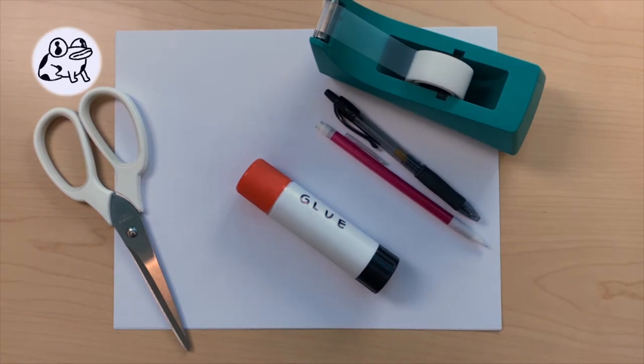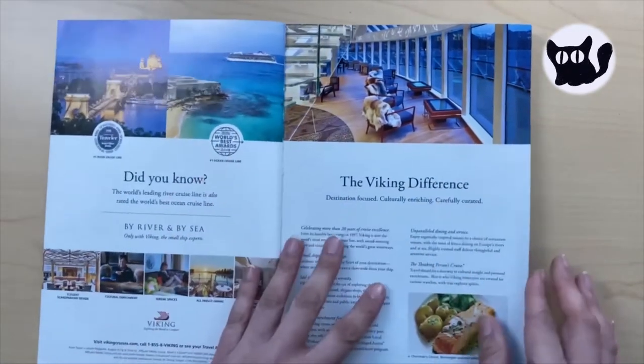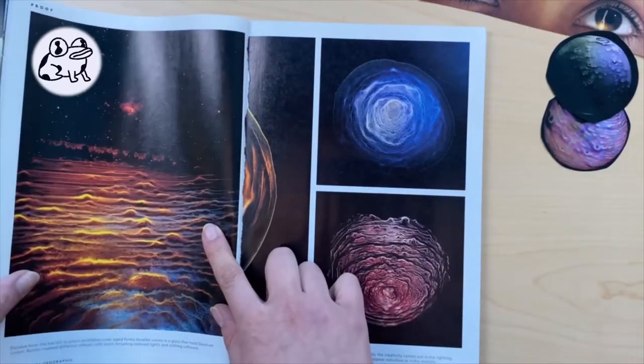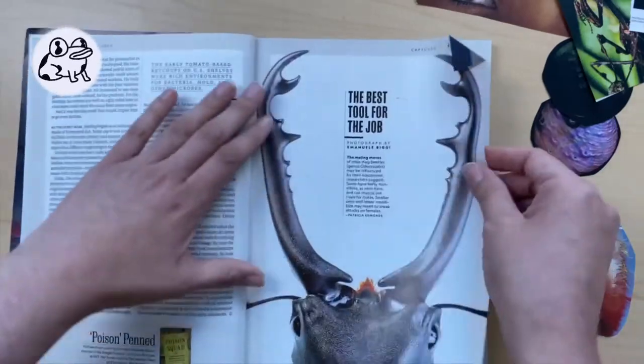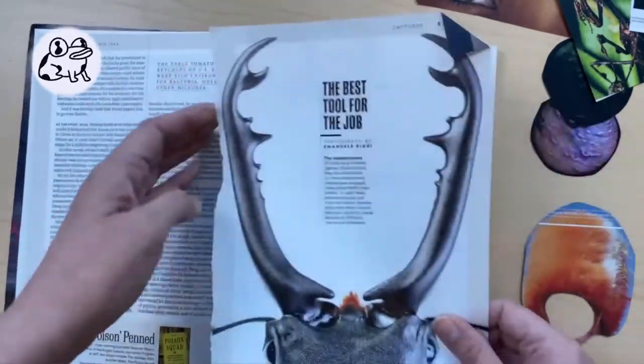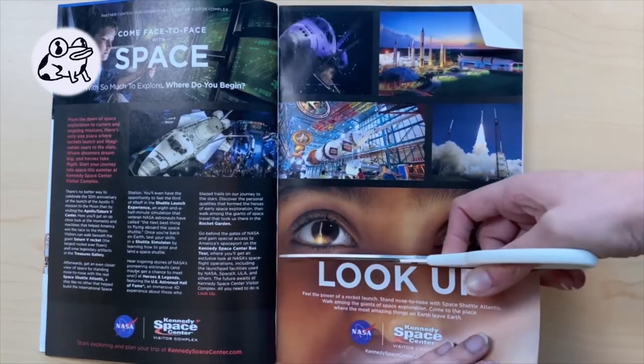Once you have all your supplies, you're ready to go. Start looking through your materials and cut out anything you think is funny or interesting. Look for backgrounds or scenes for your Surrealist creation. Take a look at the people and animals you come across. Cut out eyes, noses, mouths, etc. of all different sizes.